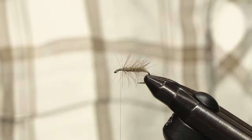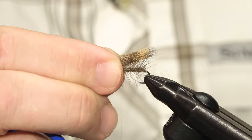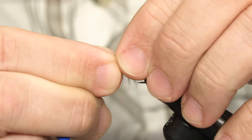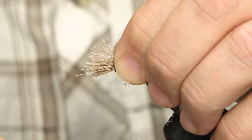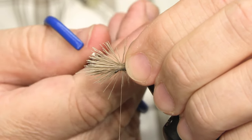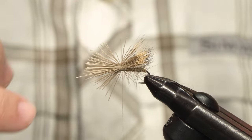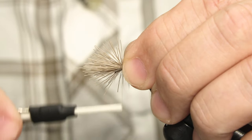Just grab that and transfer it to your other hand. Now just let the tip of the hair extend maybe just slightly past the hook bend. Change grip, come over with your tying thread. Now don't apply too much pressure here, because all kinds of deer hair will — as you can see — flare. If they flare too much, you'll end up with a wing that looks fairly out of control. So I'm just using some quite light turns of thread.